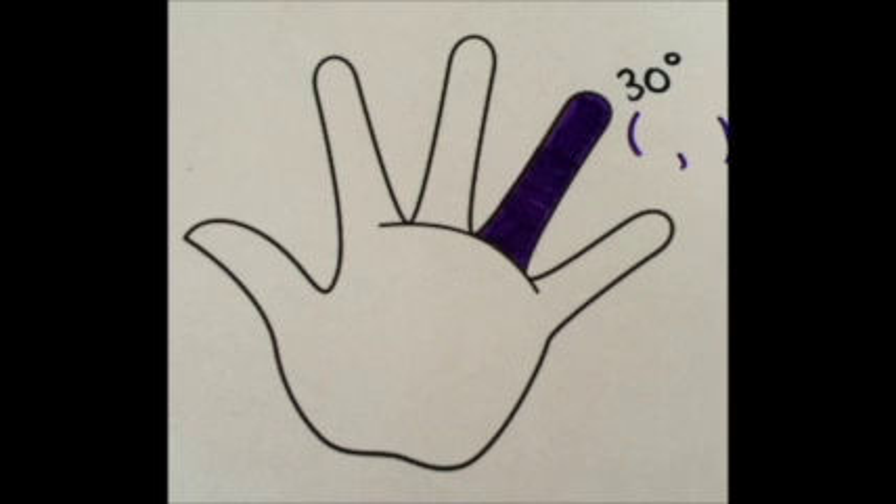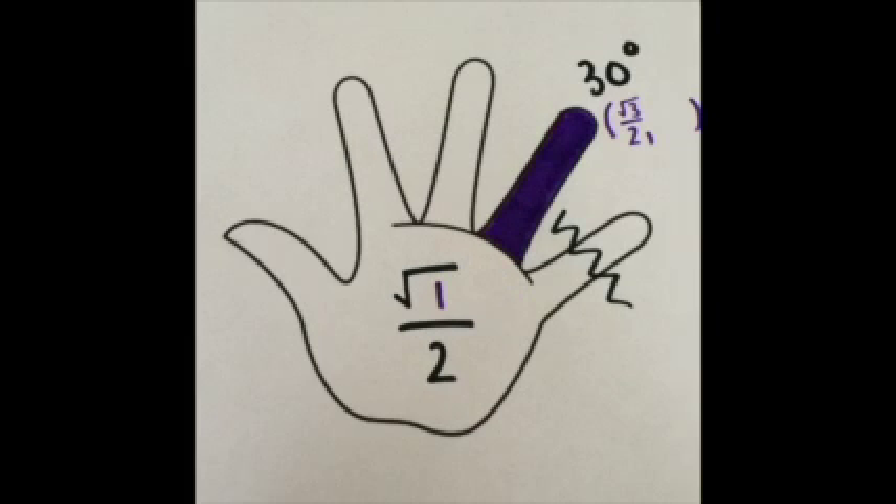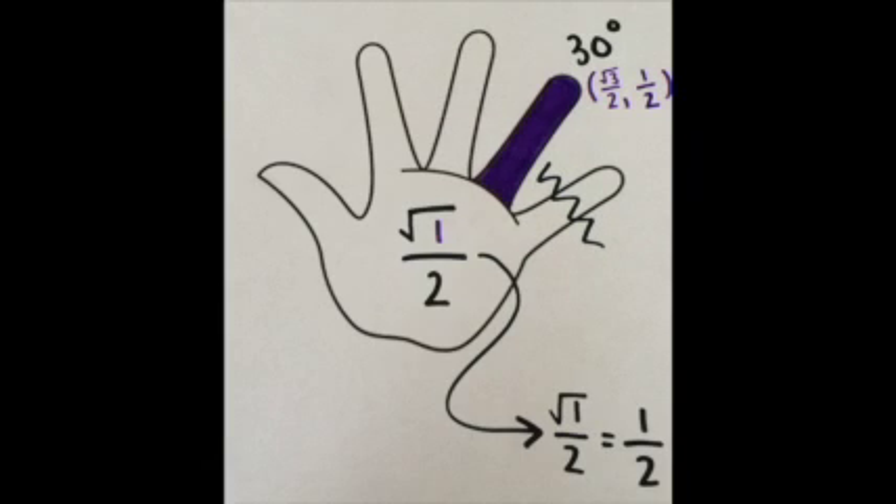Let's start with our ring finger, which you can see is colored purple. Recognize there are 3 fingers to the left of your ring finger. Take the number 3 and put it underneath the square root, making square root of 3 over 2. This is your x coordinate for 30 degrees. Now, there is one finger to the right of your ring finger. Place 1 under the square root, making square root of 1 over 2. But square root of 1 equals 1, so square root of 1 over 2 equals 1/2. This is your y coordinate for 30 degrees. We have now found that 30 degrees has the point (√3/2, 1/2).